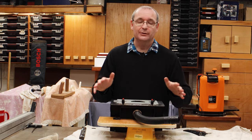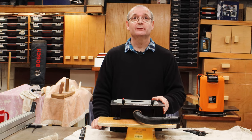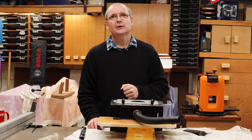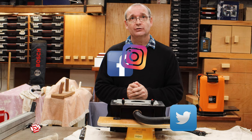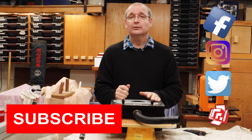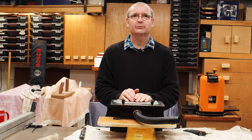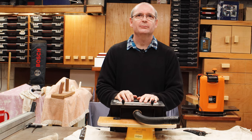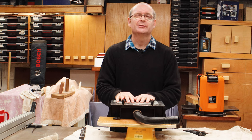There we are — a quick roundup of the mortise and tenon jig from Trend. If you want to contact me you can reach me on the usual social media channels. Subscribe to the channel and if you like this video please click the like button — anything helps. Please subscribe and I will see you again on the next one. Bye-bye.